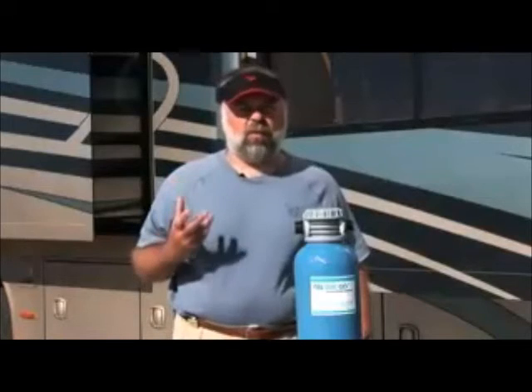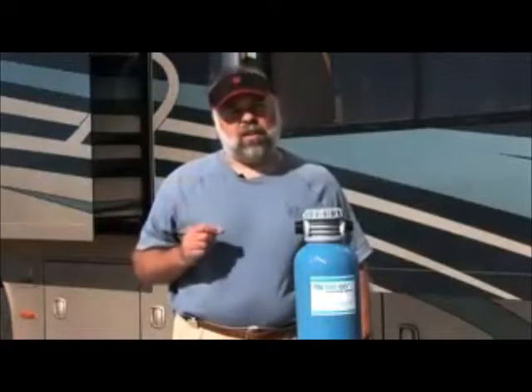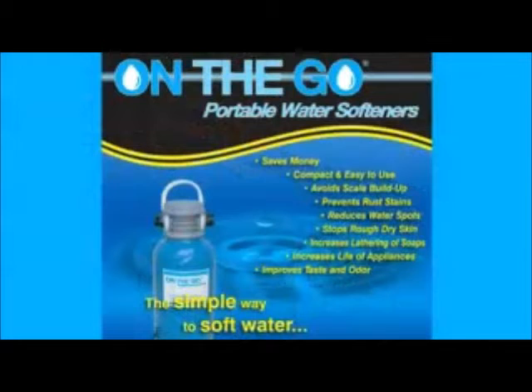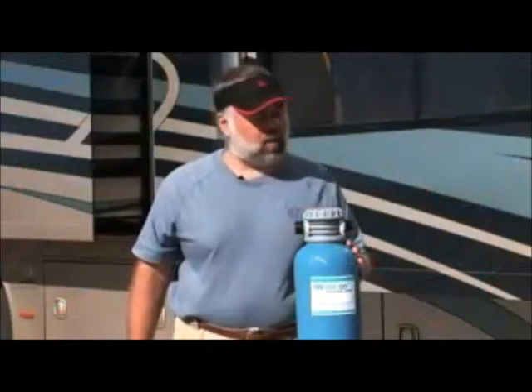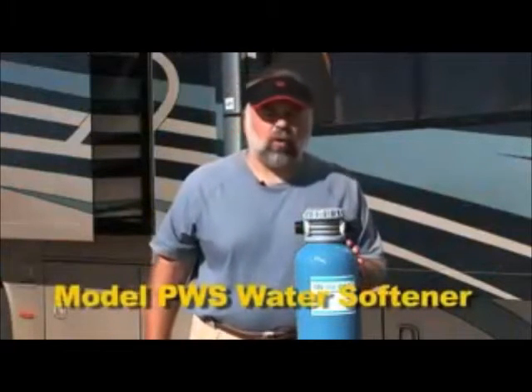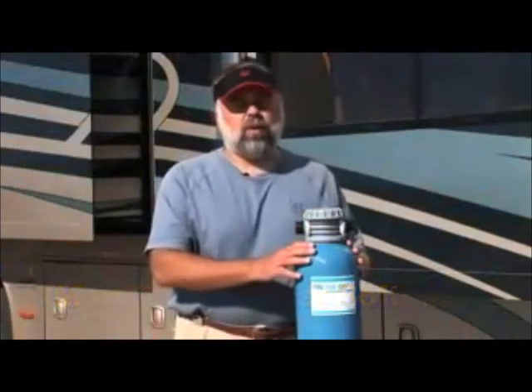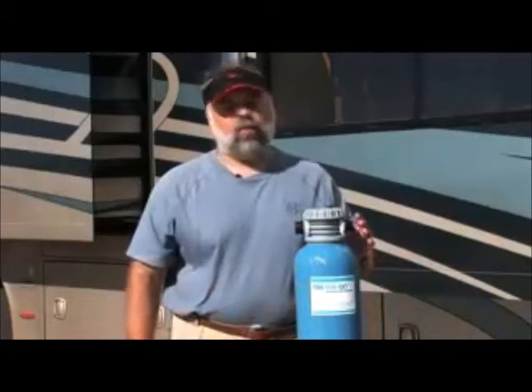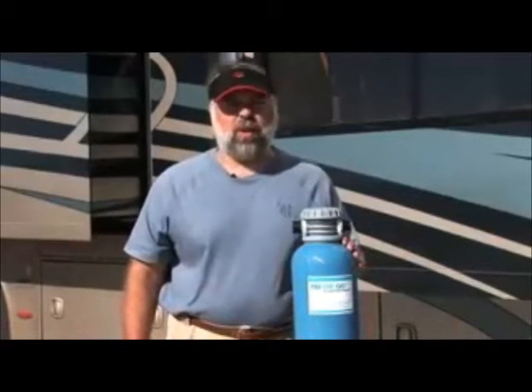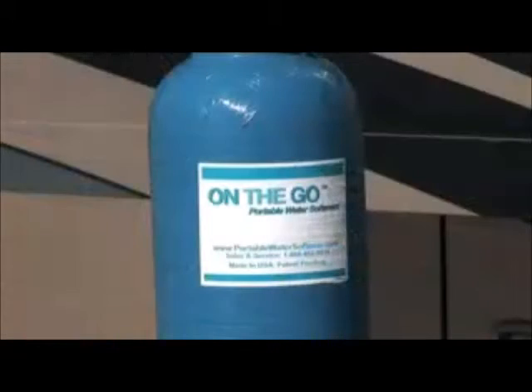Peg and I do a lot of traveling around the country and we've been in the southwest for quite a while. The water is very hard here, so we contacted a company called On-The-Go Portable Water Softeners. They sent us this unit — a PWS water softening system — about 0.25 cubic feet worth of tank. It's a very simple system to use and we decided to give it a try to help with the water situation.